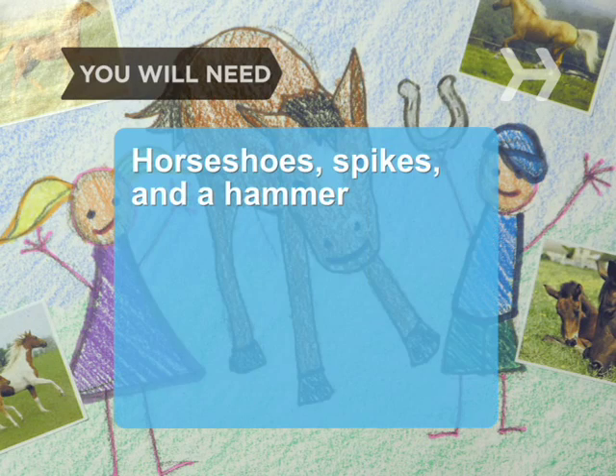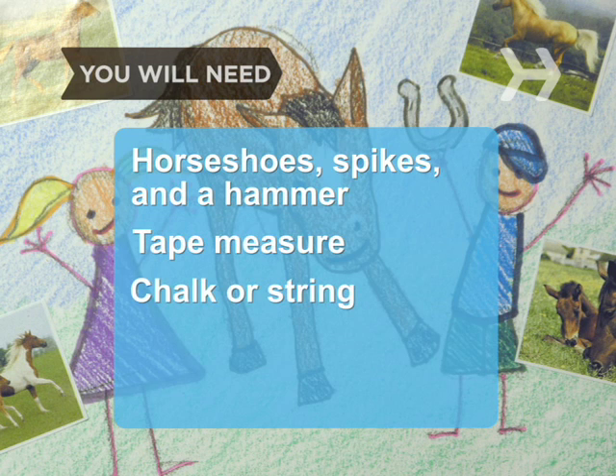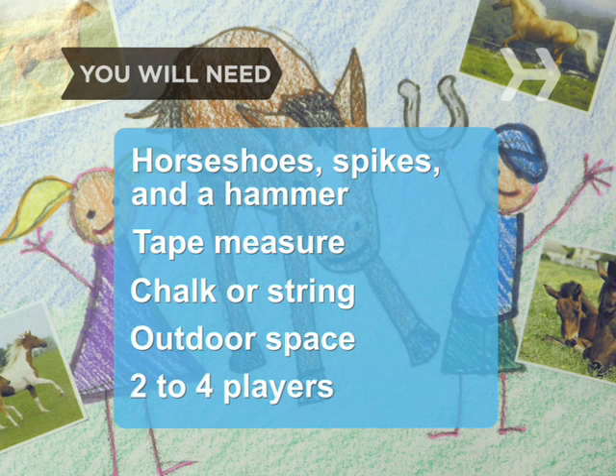You will need horseshoes, spikes, and a hammer, a tape measure, chalk or string, a stretch of outdoor space at least 40 feet long, and 2 to 4 players.